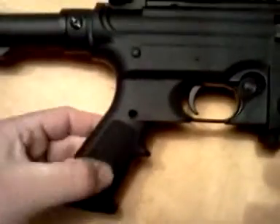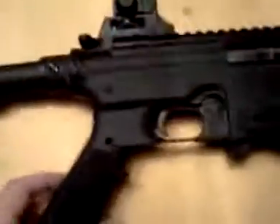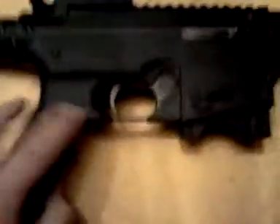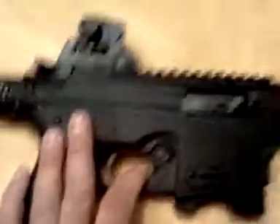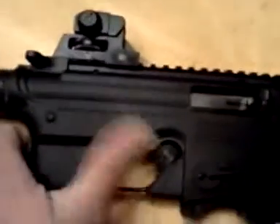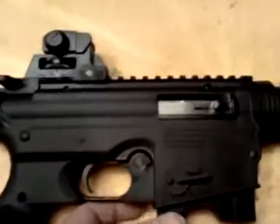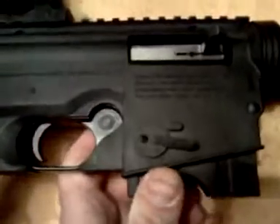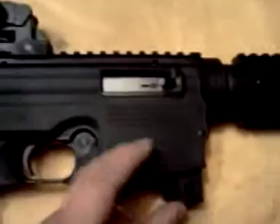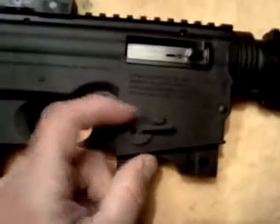Pistol grip — kind of like your traditional A2 pistol grip, of course not exact. It isn't hollow on the inside because you don't need the screw that goes in. The trigger guard is fixed to the gun — you can't swap it out for something like the Magpul enhanced trigger guard. I believe this is the safety — yep, that's the safety right here. Bear with me, like I said I didn't really check up on this gun so I'm kind of really new to this firearm. Here's your magazine release, which is kind of goofy, but whatever.